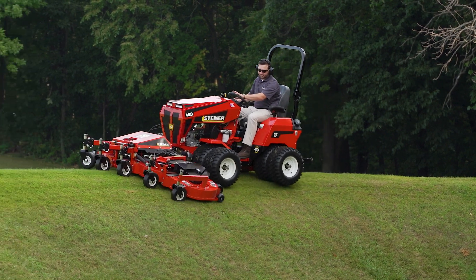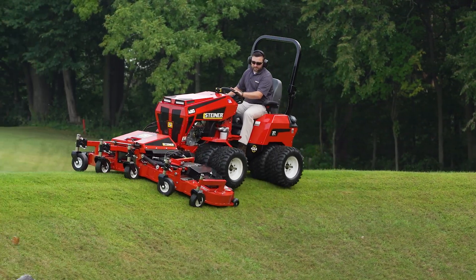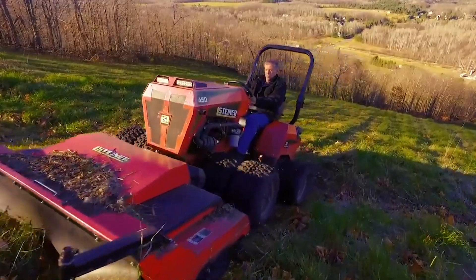We're going to show this tractor here with our flex deck on front, but with the right tractor set up you can run any of our attachments on a side slope.